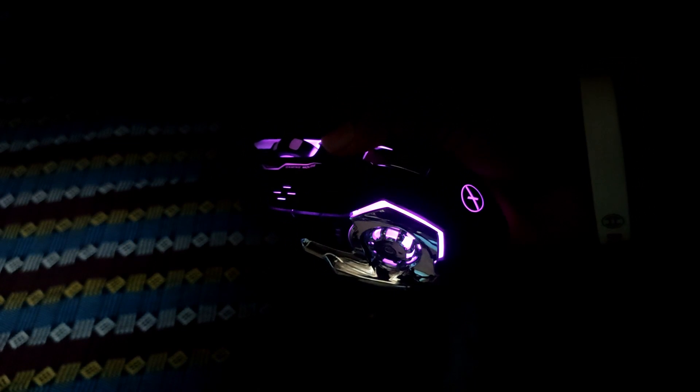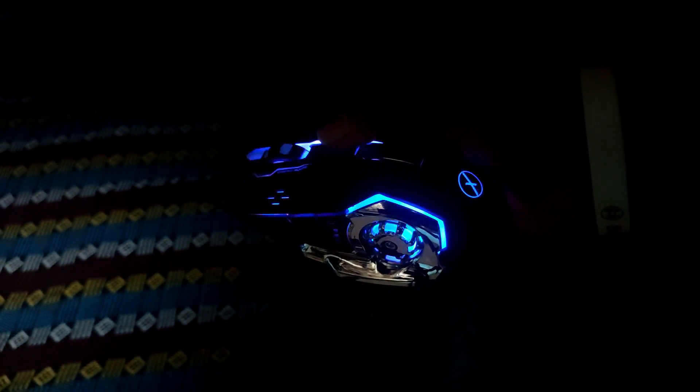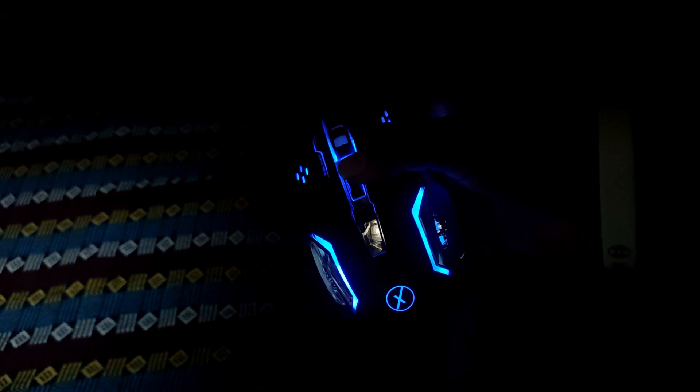Blue color RGB-based lighting — wow, color changing! The first impression is very good.